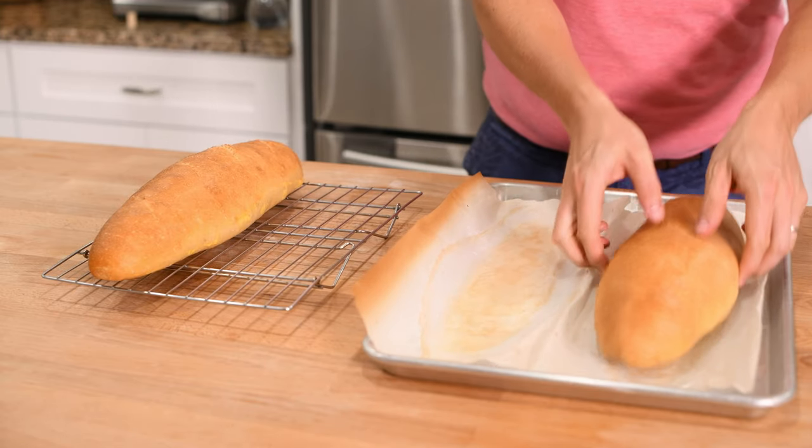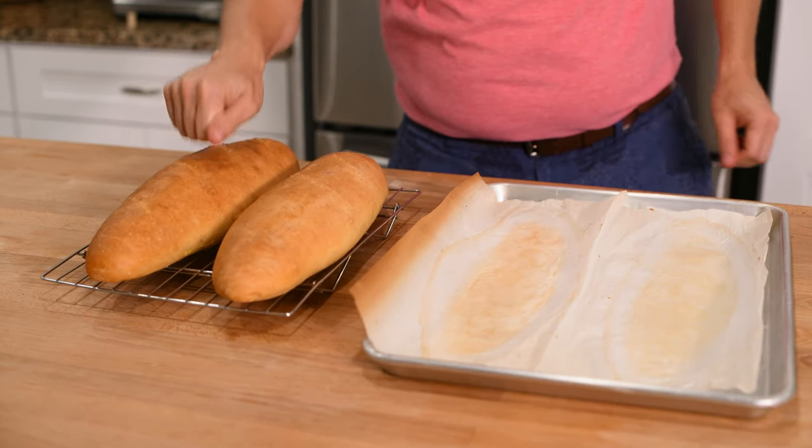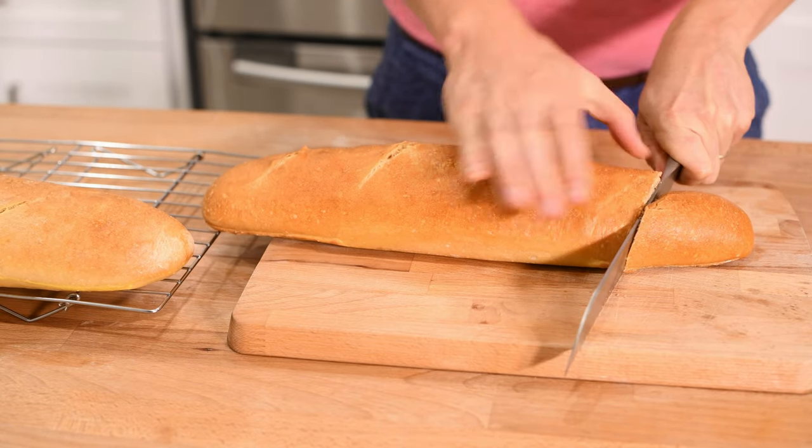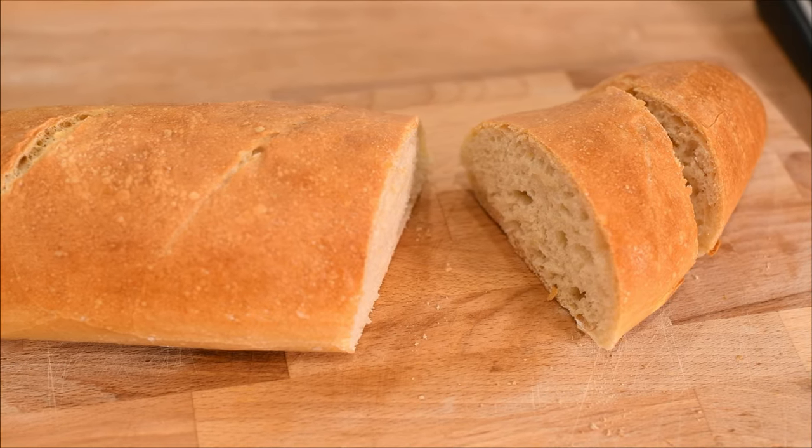Once it's done, take it out and transfer it to a cooling rack. When you cut into it, your bread should be crusty on top with a soft inside and an irregular crumb. You're now ready to enjoy it.